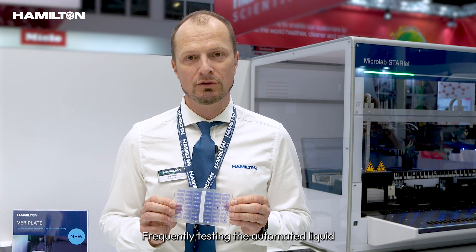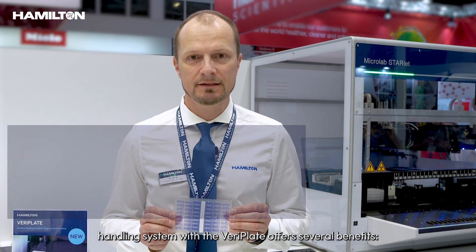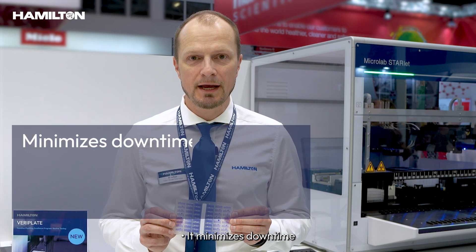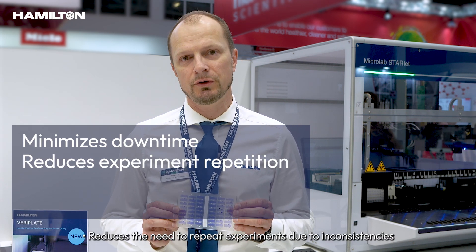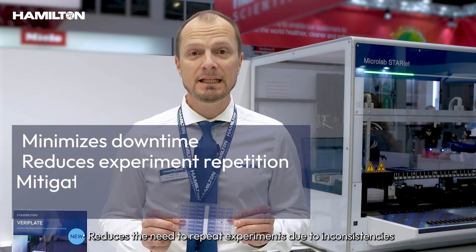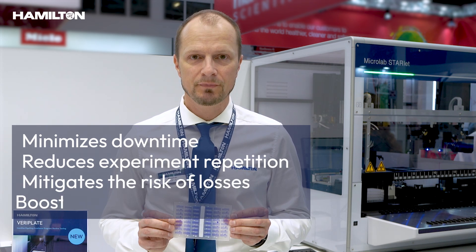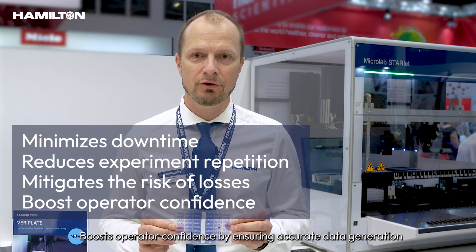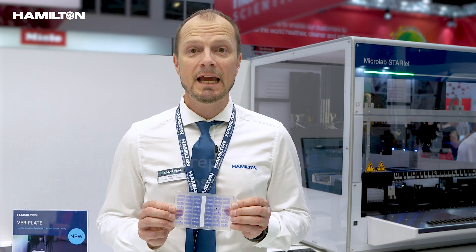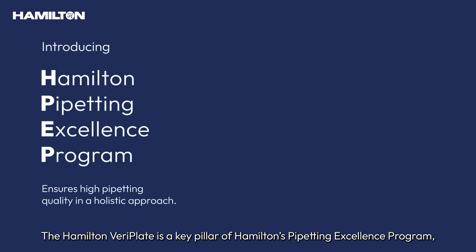Frequently testing the automated liquid handling system with the VariPlate offers several benefits. It minimizes downtime, reduces the need to repeat experiments due to inconsistencies, mitigates the risk of losing valuable samples and data, and boosts operators' confidence by ensuring accurate data generation.